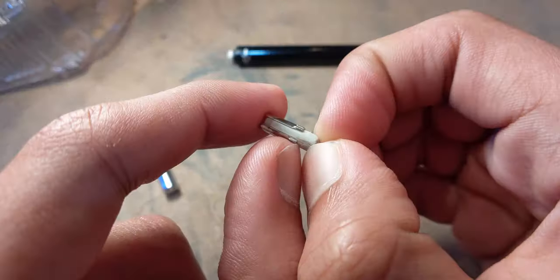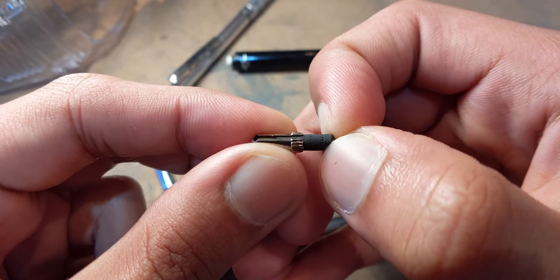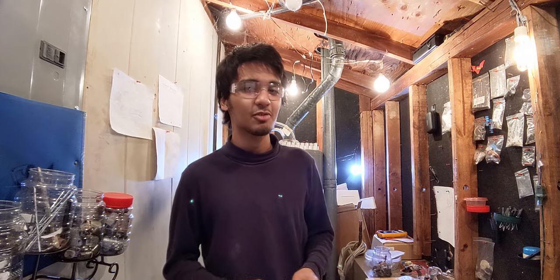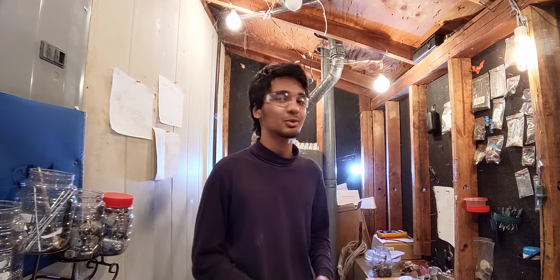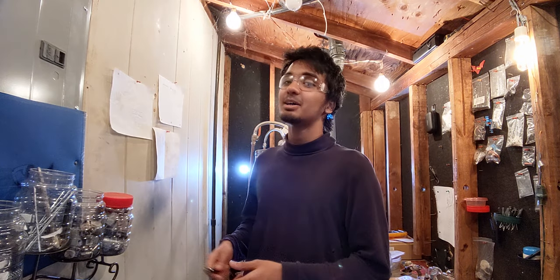When you run out of eraser you can't extend it like with Pentel or Uni erasers, and you can't fit a replacement in there either. The grip is also really hard for me to use — this area has a different texture and some curves, but it still slides through my fingers to the point where it's actually unusable. When you're spending around 7 bucks on a pencil that doesn't get the basics right, maybe it's not worth your money. So it gets a nope.